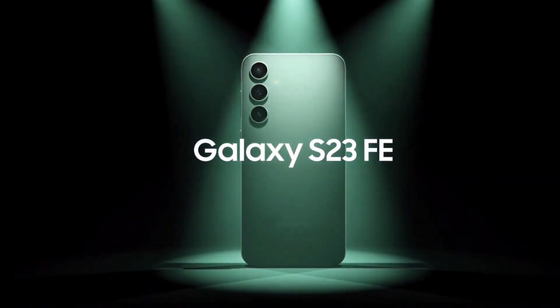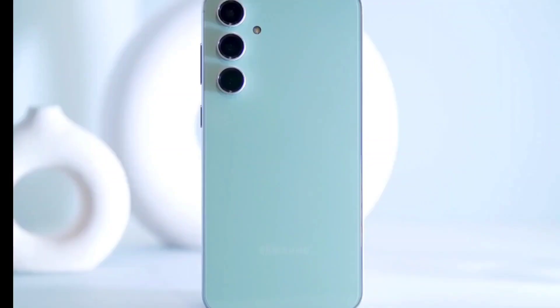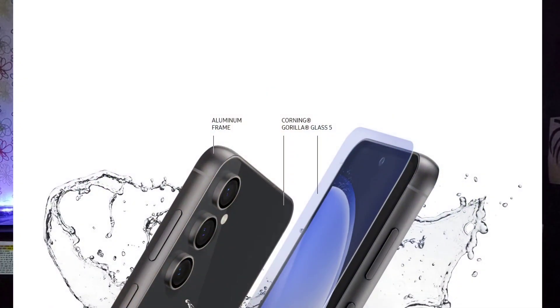The Samsung S23 Fan Edition has been launched globally. Before we get into pricing details, let's talk about the design. This phone has an aluminum frame, and the back and front glass is protected by Corning Gorilla Glass 5, so you won't have any difficulty with durability.